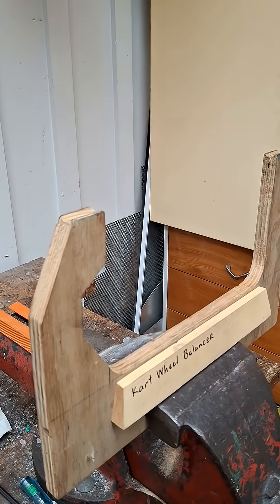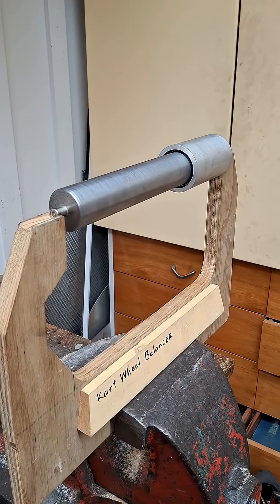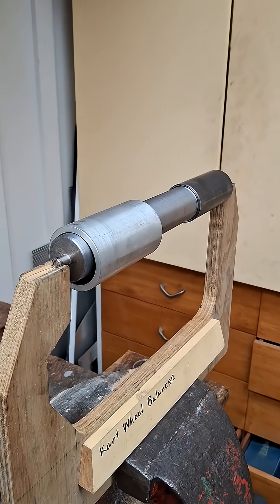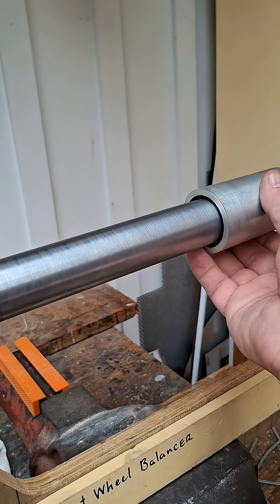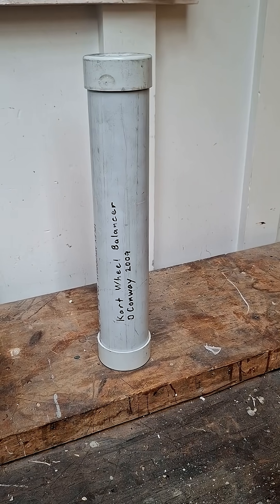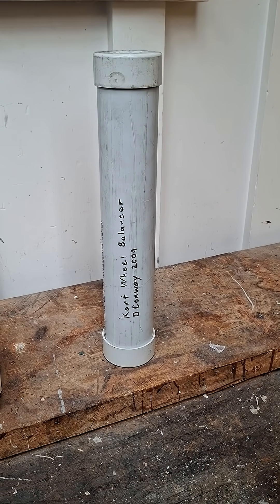This just rests in the cradle. The wheel balancer includes a sleeve for 50mm; take the sleeve off and you have 40mm. The wheel balancer is stored in a handy tubular PVC storage case.